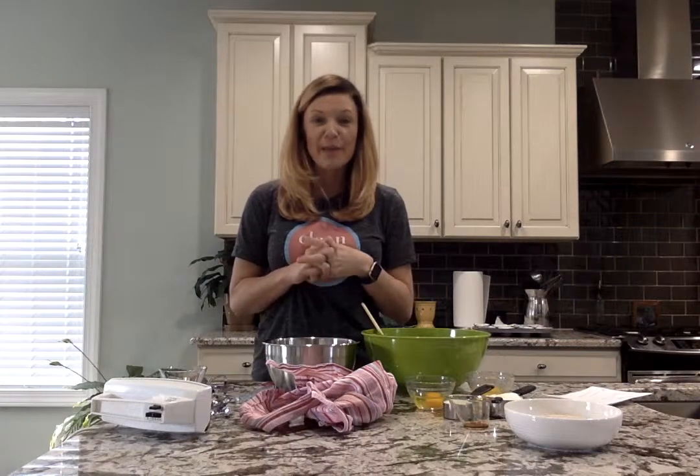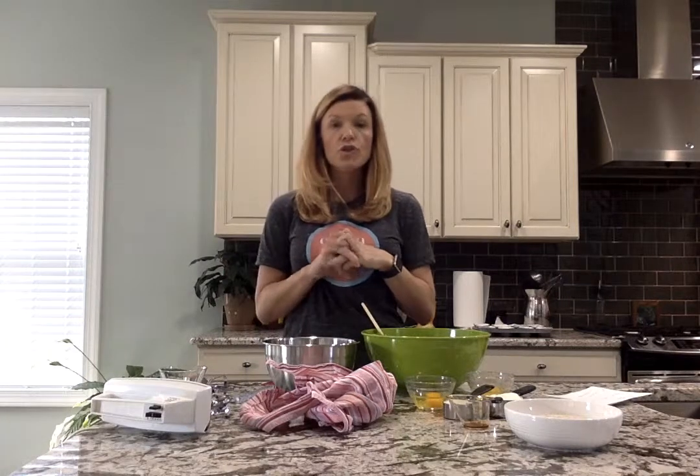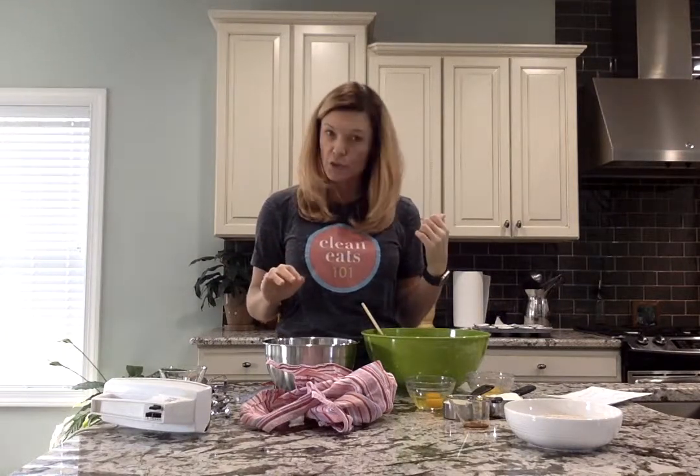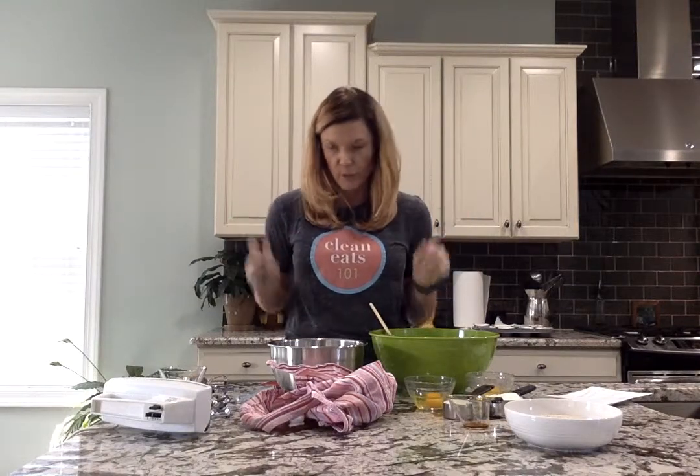Hey y'all, I'm here to show you how to make our not so red velvet cupcakes. To start, I've preheated the oven to 350 and I've done a couple things ahead of time to make this video a little bit shorter.